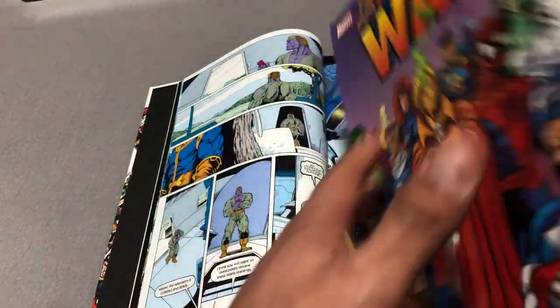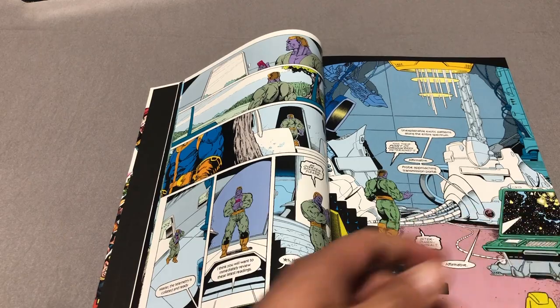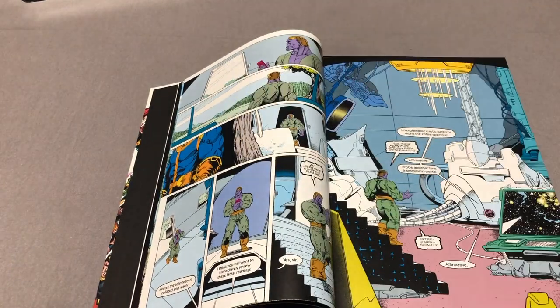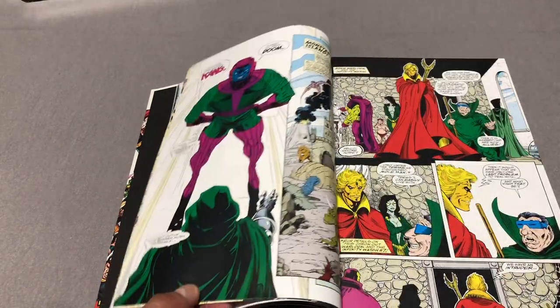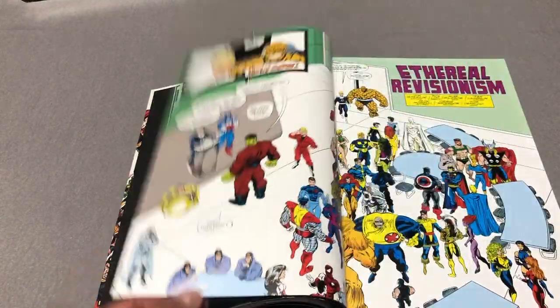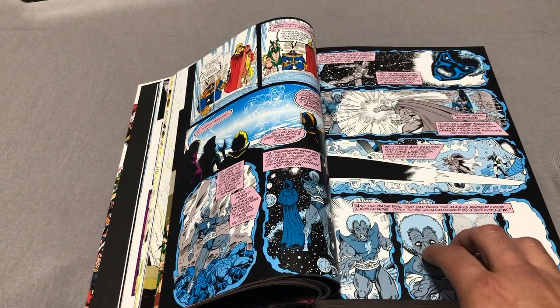This was previously released in the Infinity War trade paperback a few years ago. However, that trade paperback only collects the main six issues, Marvel Comics Presents 108-111, and Warlock and the Infinity Watch 7-10. Now that's the trade paperback, but what does this Omnibus contain?